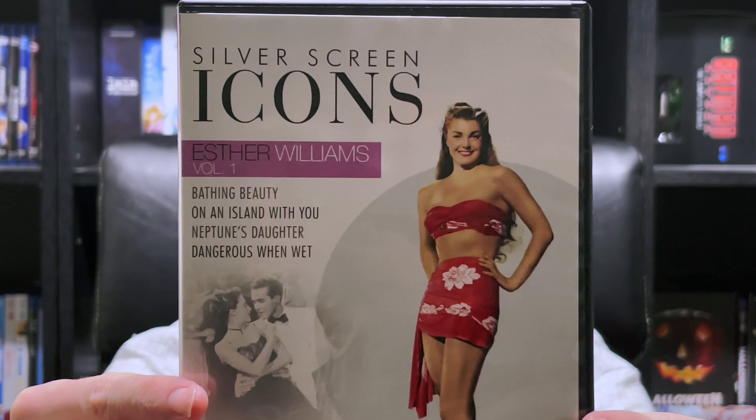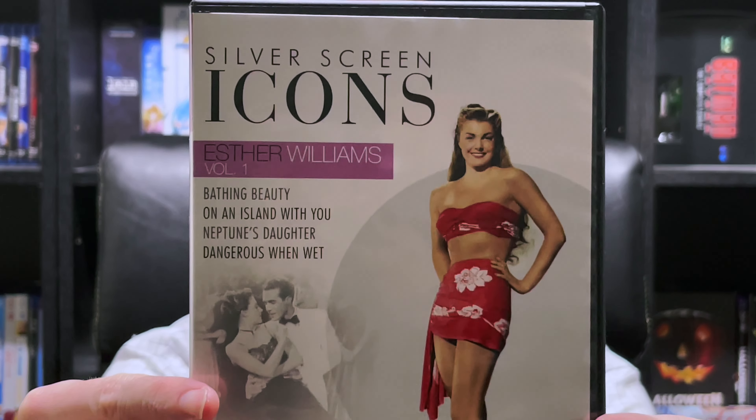And that's it for today's video. Once again, we have Silver Screen Icons, Esther Williams Vol. 1 on DVD.